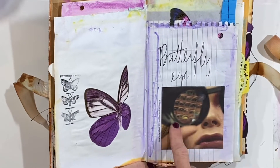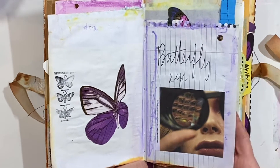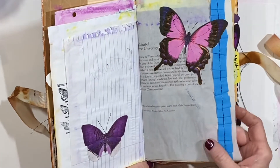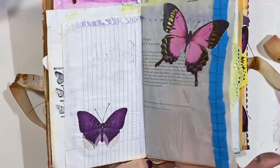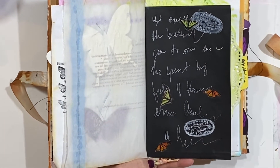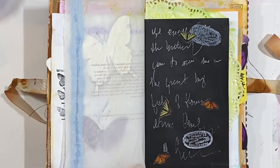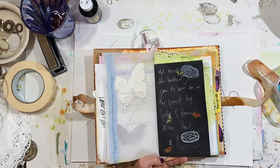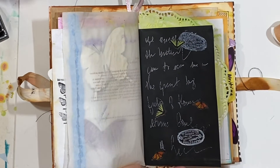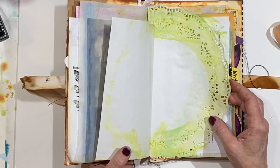I wrote 'butterfly eye' because this girl is looking through something and it gives it that insect effect on her eye. So this was the black page — I just did some scribbling with a white gel pen and used some white acrylic paint to put one of those stamps that looks a bit industrial. I love that look — it's got sort of a steampunk industrial feel.